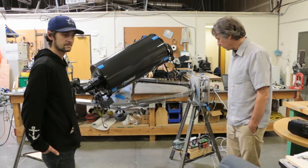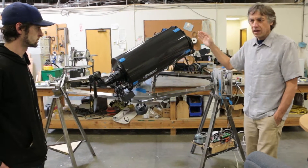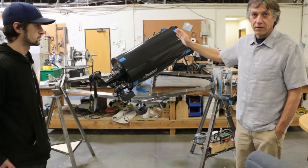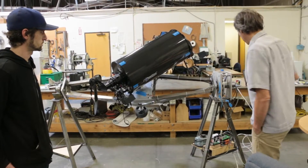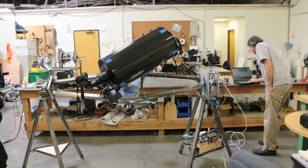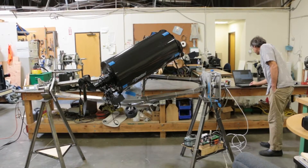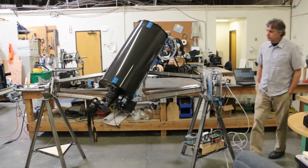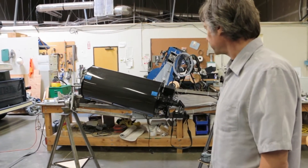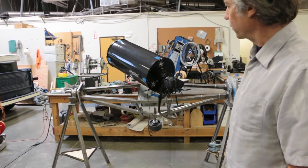I'm going to go ahead and run a little script that's going to make this slew around. If you'll notice, almost every slew until the very end of the script is 20 degrees in elevation. I think we have it set for about 40 degrees a second right now, and there's no pauses between the slews. So look at it — 20 degrees elevation.